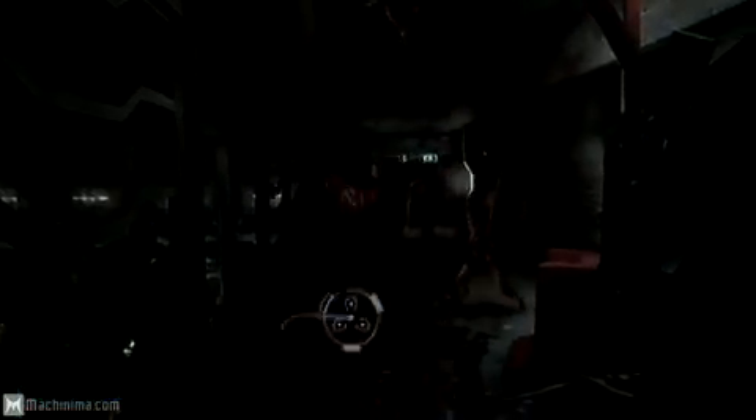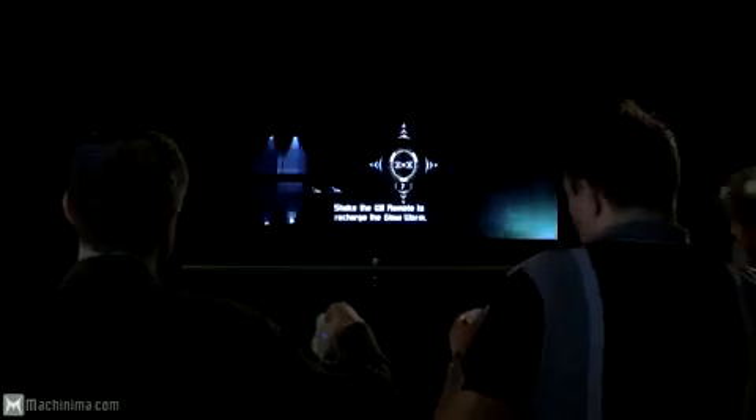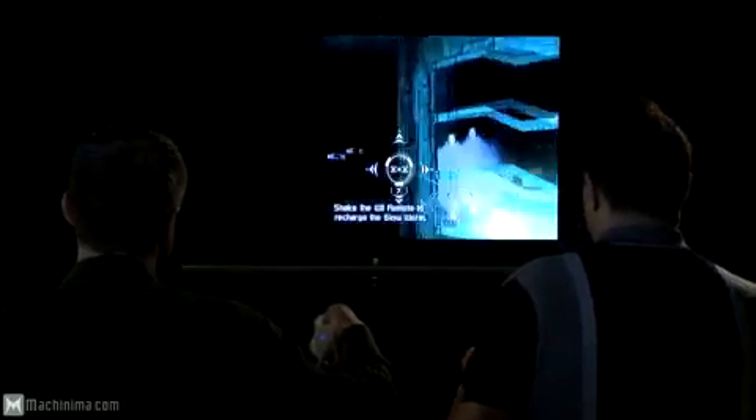One of the new features that we're bringing to Dead Space Extraction is actually exclusive to the Wii, and we call it the Glow Worm. There are going to be places in the game where it goes pitch black, really terrifying. Of course, you can always just shake that Wii remote, and for about 10 to 12 seconds, you cast this really eerie green light around your surroundings — great for seeing enemies coming out of the darkness, trying to find power-ups, and find your way around the Ishimura and the planet surface.